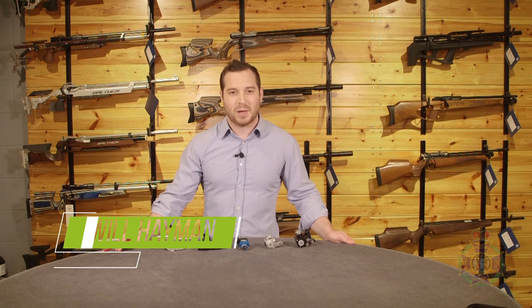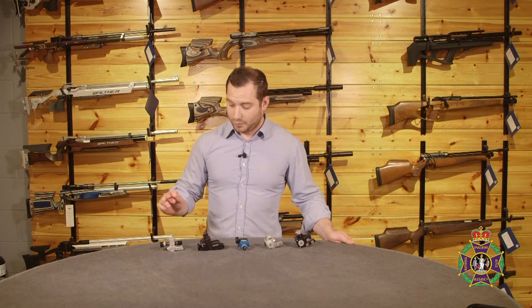Hello, my name is Will Heyman. Welcome to another one of our short product videos about the products which we have here at the NSRA shop at Bisley. Today I'd like to talk about rear sights. I've got a selection here from Centra, Anschutz and Gehrmann, and I'd just like to go over and talk about some of the main features and points on these rear sights.